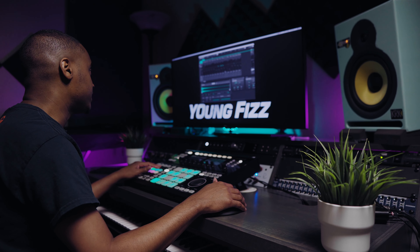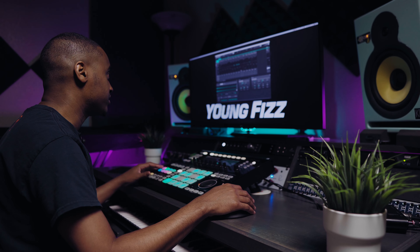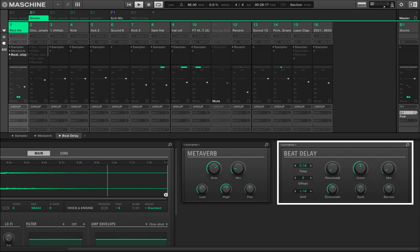I also added a beat delay just to give it some more movement between the left and the right — just to give it that stereo space.